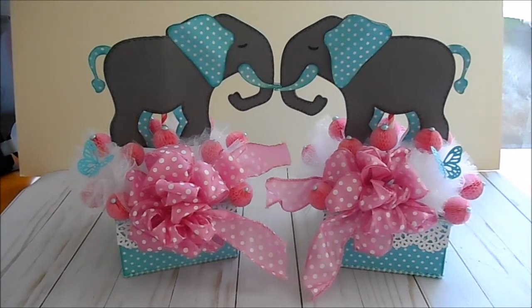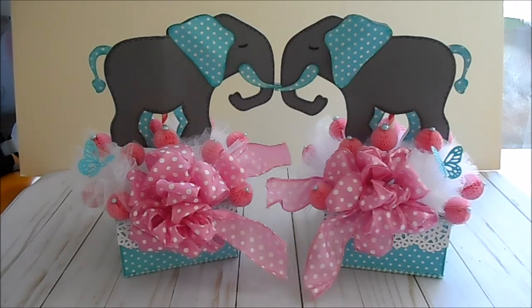Hey everyone, this is Carol. I'm coming to you today with a project I made for my daughter-in-law's baby shower. My granddaughter was supposed to be born on May 28th but she was born on April 27th. We were going to have the shower April 29th, so that didn't happen — but everybody's good! My little granddaughter is six pounds thirteen ounces, 19 inches long, really cute, and everybody's doing well. Mom had to have her appendix out and a c-section, but they're all doing well and going home today, Sunday April 30th.